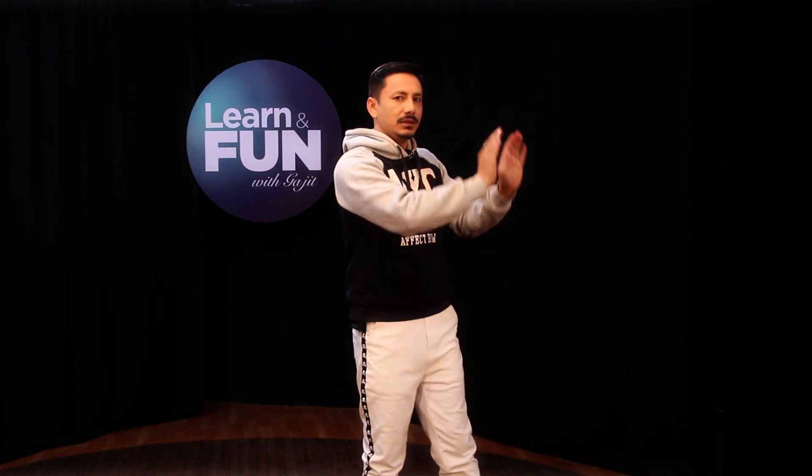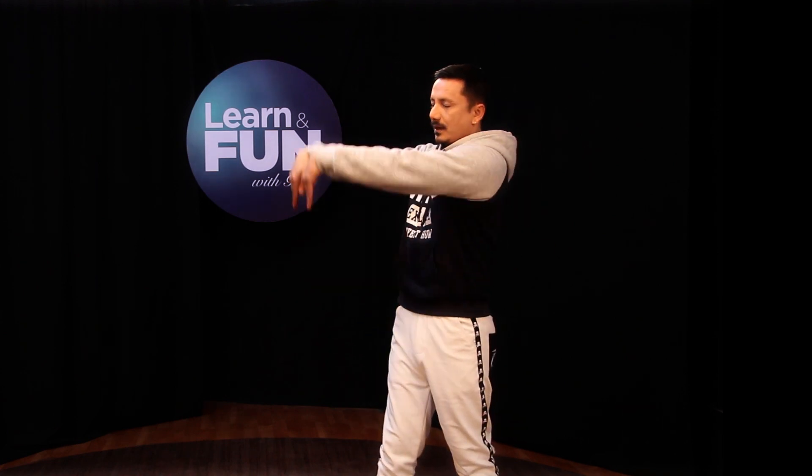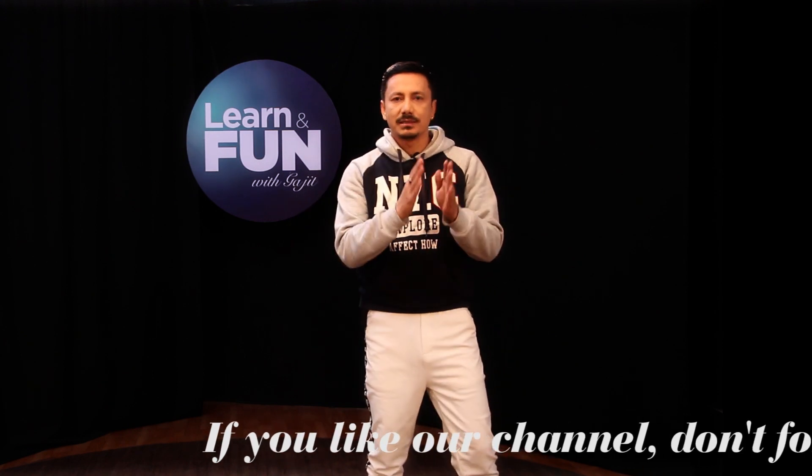This is the warm-up and exercise. You can push it down, push it down. You can do this as a regular exercise. Now let's get into the process of doing this step-by-step.